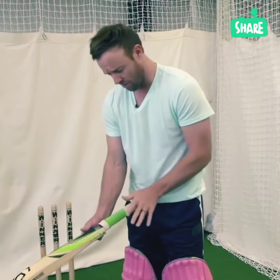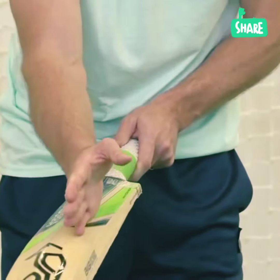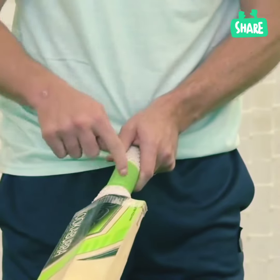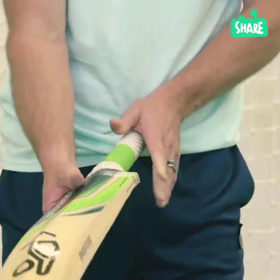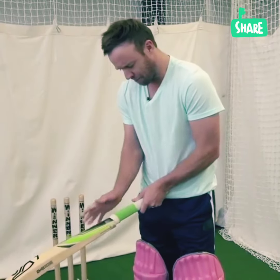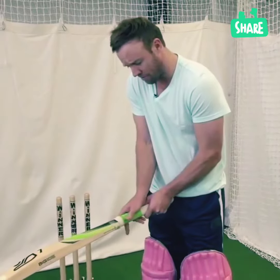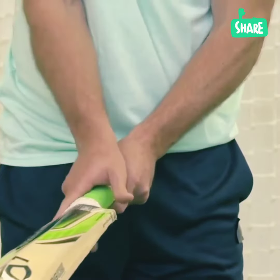So if you make a little V with your hand, with your thumb and your index finger, and you run it down the left side of this bat, you come up to more or less this angle here on the grip. That's where I like to have my V of my left hand. And same with my right hand — I put it pretty much in the same spot there, just on the left hand side of the left edge of the bat.